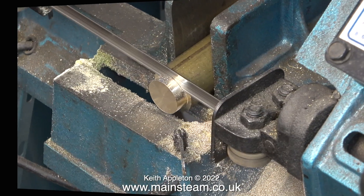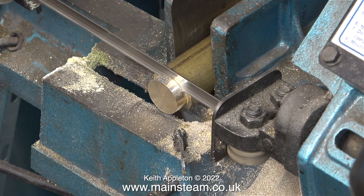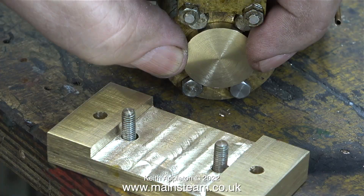All is not lost though - since I can't part off the disc that I want, I use my bandsaw instead. I put the roughly sawn disc back in the chuck and face the front, and looking at it, it needs some more taking off. The thickness of this disc needs to be the same as the thickness of the heads of the bolts.